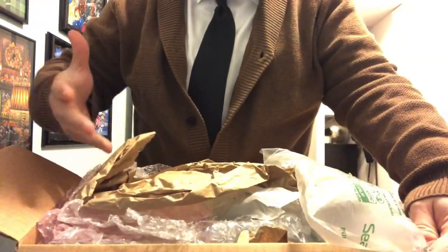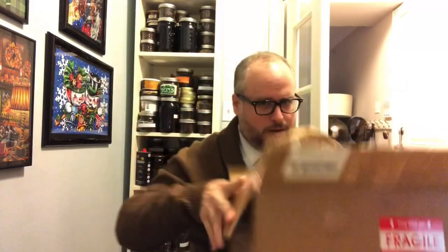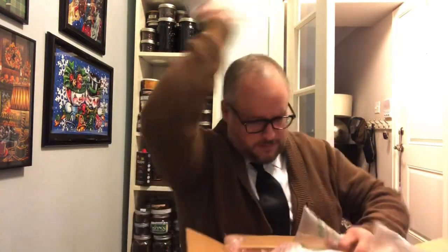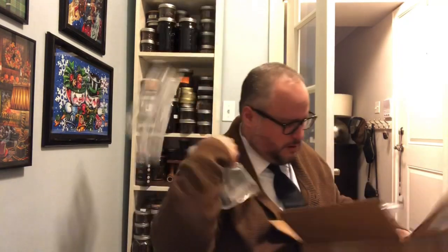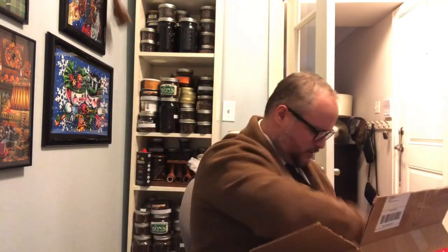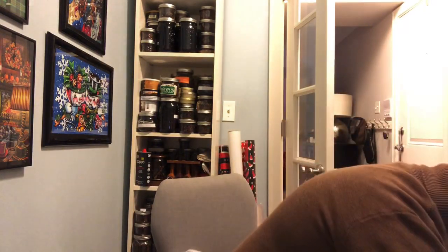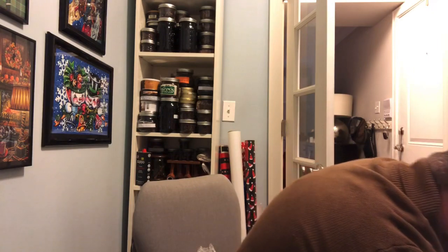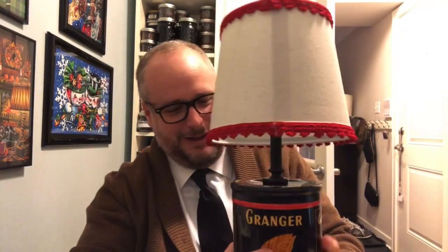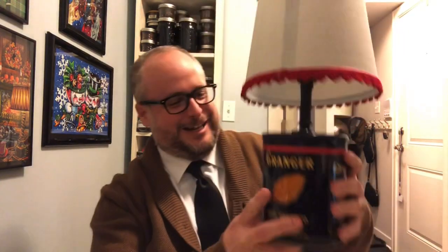Oh, what? Well, there could be anything in here. Oh boy, oh boy. You know what this is? This is a lamp. Oh, wow. What a great lamp!